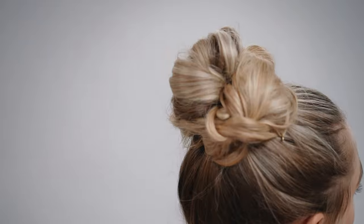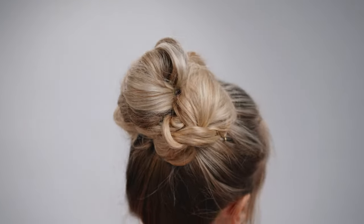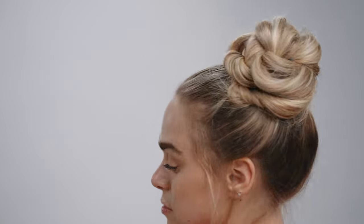What's up guys? Jenny Strebe here and today I'm going to show you guys how to get the scrunched bun. This is perfect if you guys want to impress your friends but look like you're not trying too hard. We're going to be focusing on the Texture Air and Shine Spray by Air Professional. Let's do this.